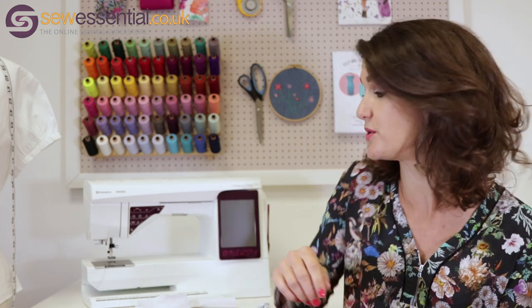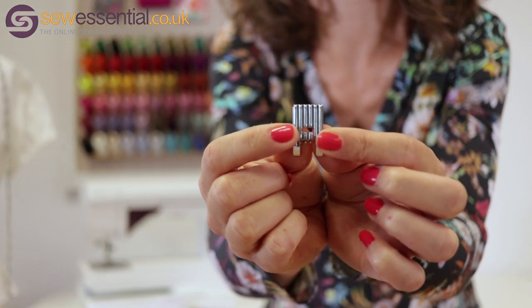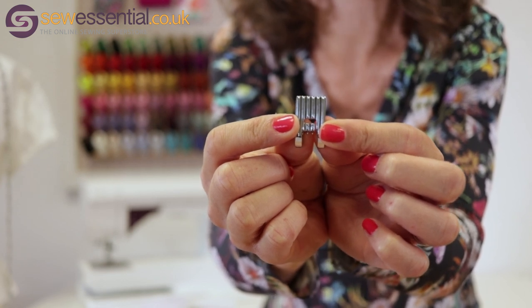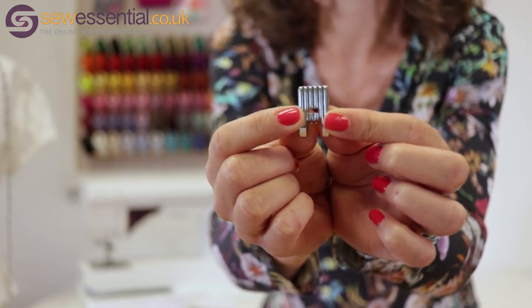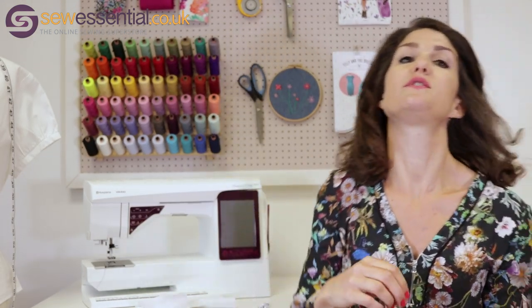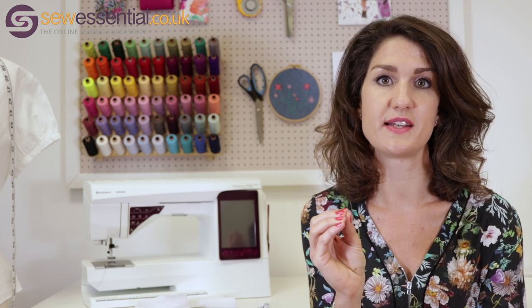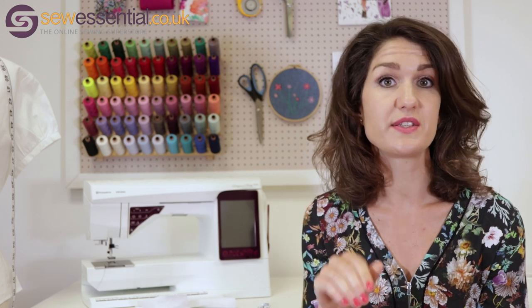The easiest way to do pin tucks is to use a pin tuck foot. I've got one here to show you — this is a five-groove pin tuck foot, and you can see there are five grooves that run along the bottom. You put that on your machine in the normal way, use a twin needle — usually between 1.6 and 2mm — and you adjust the top tension so it gathers the fabric slightly between the two lines of stitching to create the pin tuck.